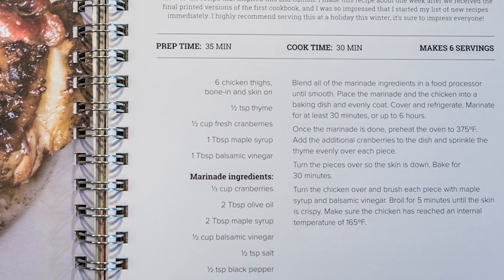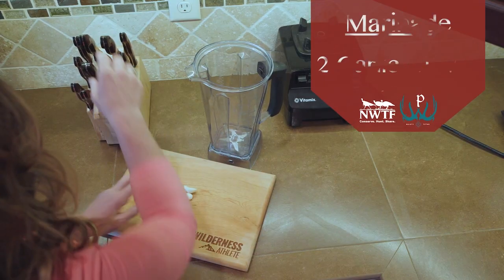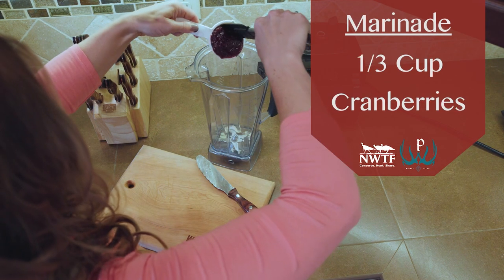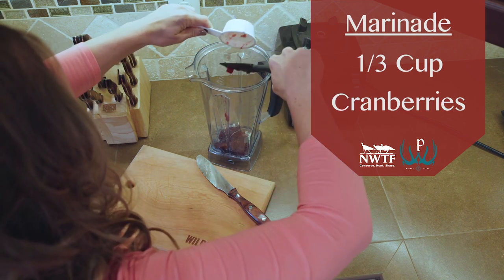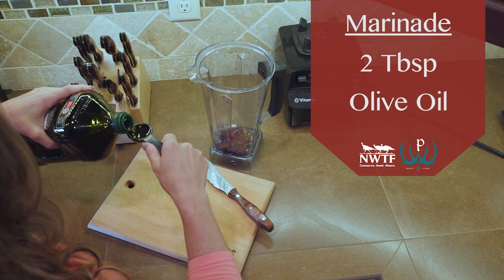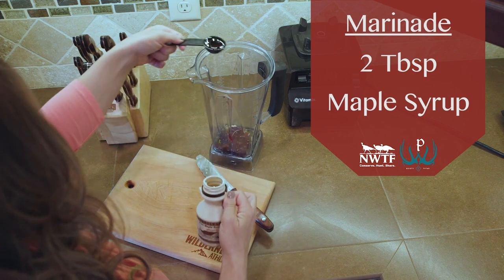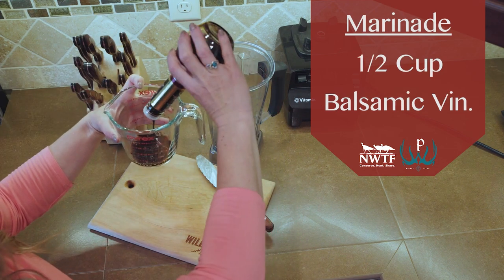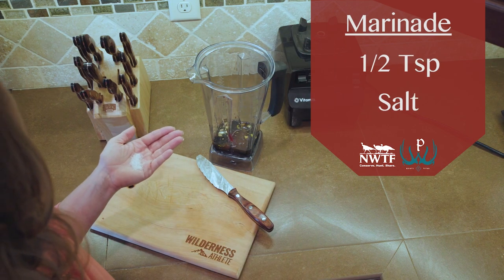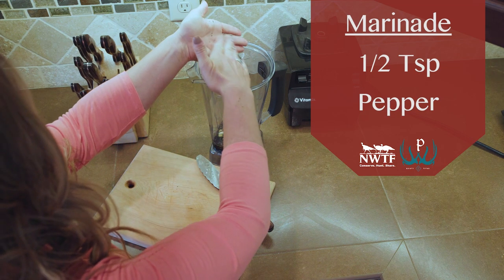Blend all of the marinade ingredients in a food processor until smooth: two garlic cloves minced, one-third cup cranberries, two tablespoons olive oil, two tablespoons maple syrup, one-half cup balsamic vinegar, one-half teaspoon salt, and one-half teaspoon black pepper.